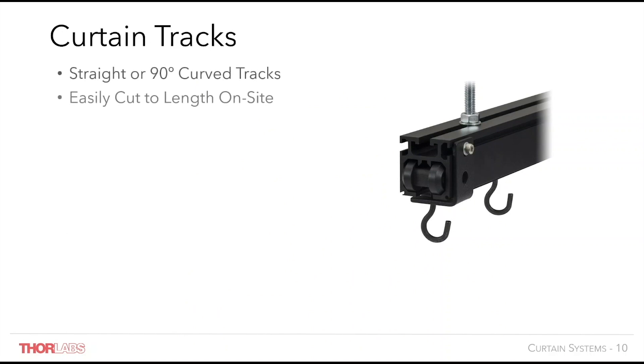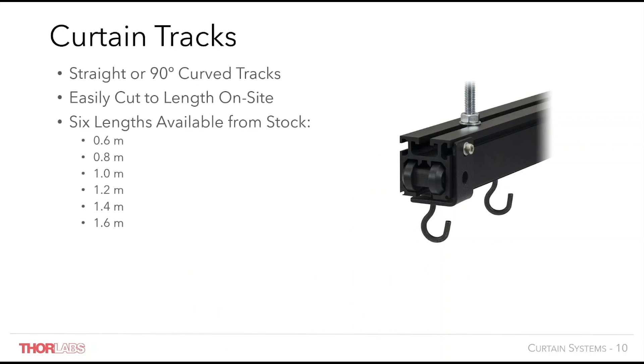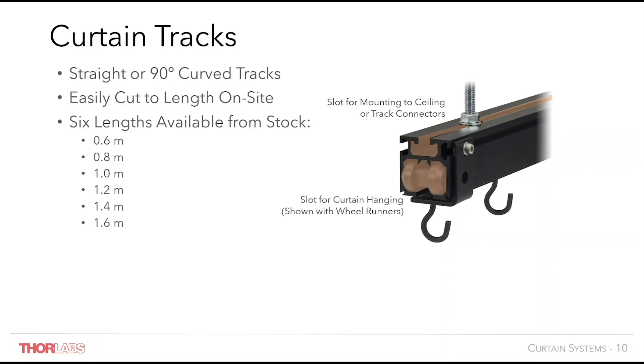Thorlabs curtain track is available in a number of lengths. 90 degree curved track allows unobstructed movement of wheel runners around corners. The top slot in the track is used for mounting rods or brackets for ceiling, wall or floor mounting. The bottom slot is used for the movement of curtains via wheel runners. The side slot can be used for permanent blackout curtain mounting with a light tight seal or the mounting of end stops. The LPC05 end stop can block off single runners to hold curtains in place permanently, or it can prevent runners from overshooting and falling off the track.